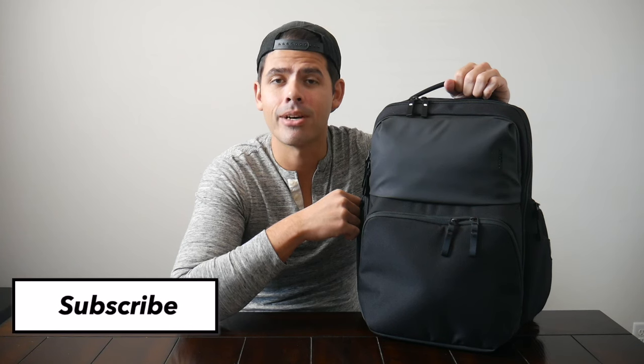Before I jump into the video, if you're new here, welcome. My name is Danny, and on this channel we love reviewing popular travel and everyday carry gear. If you like these types of videos and you'd be interested in seeing more, please consider subscribing as it helps the channel out a lot. So with all that being said, let's go ahead and jump in.